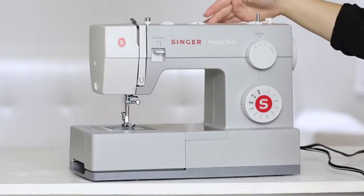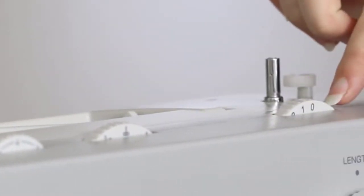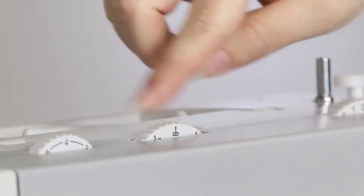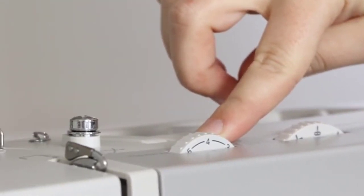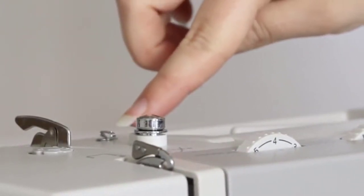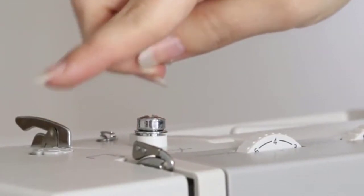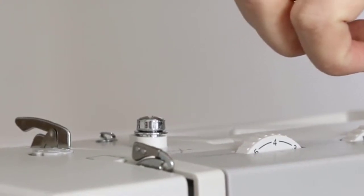Here is the spool pin where we'll put our thread, the stitch width dial to adjust the width of our stitches, the needle position dial, the tension dial to fine tune the look of our stitches, the bobbin winding tension discs, a metal threading guide, another metal guide, and here's the take-up lever. This will be really important when we thread the top of the machine.